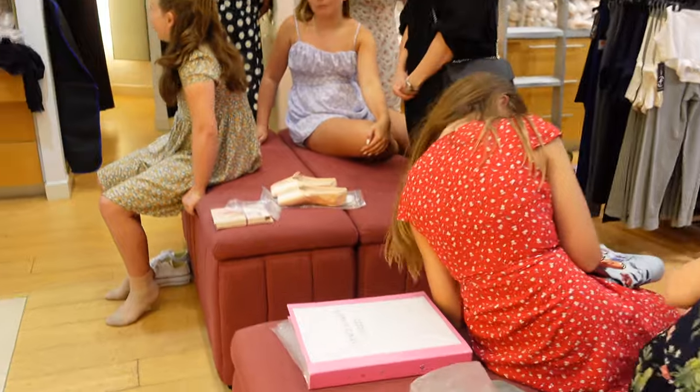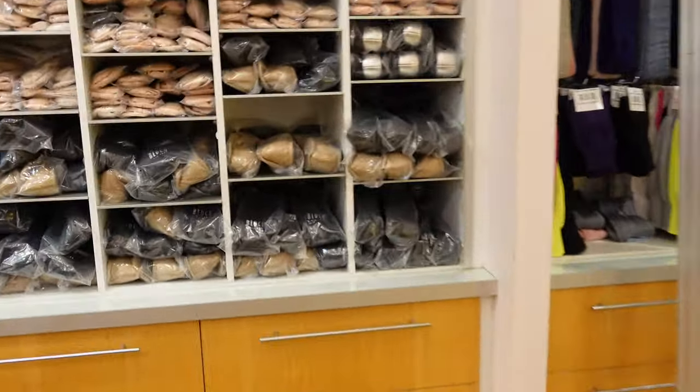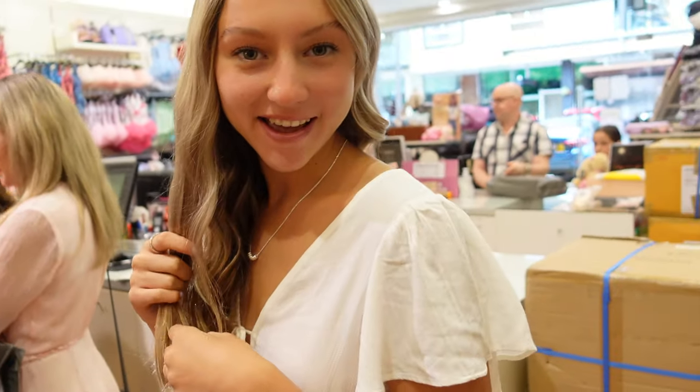Annabelle, how's your experience been so far? Good. Miss Sharon — let's interview Miss Sharon. What are you going to ask me? How are you enjoying this? I'm loving it. I'm loving watching the children get their pointe shoes. It's such a beautiful day. Hi Sammy, what was your first pair of pointe shoes?